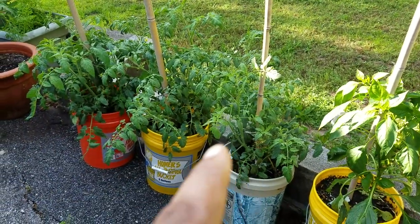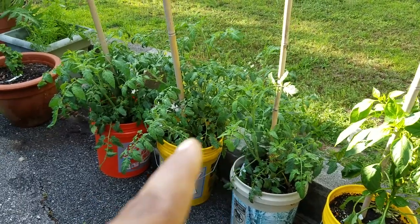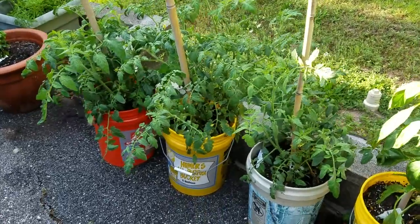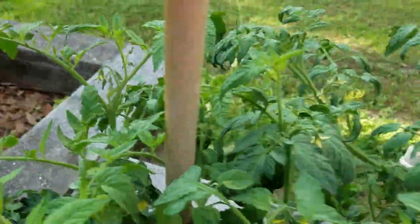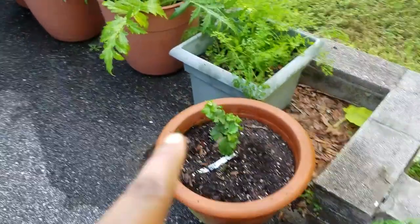Once you start growing a lot, you kind of forget about the varieties — it's just a tomato. But these are tomatoes with lots of blooms as you can see, so I'm excited about these. They're doing pretty well.